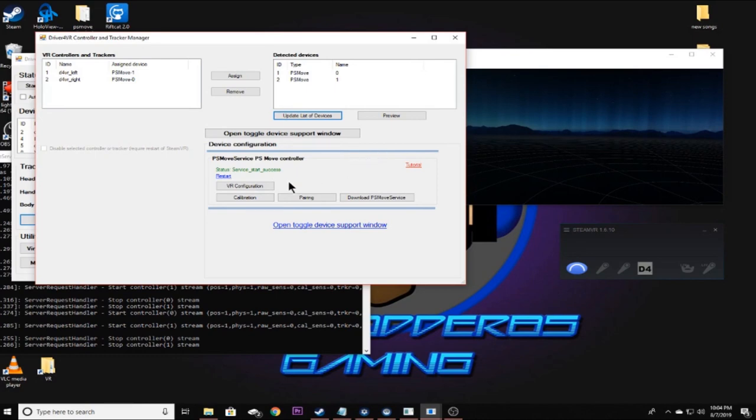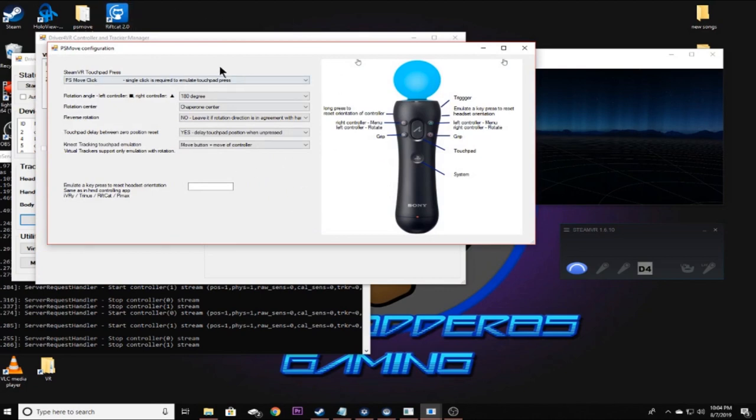Click VR Configuration. There are several options to play with. The key one is Move Button plus Move of Controller — you can change this to Rotation of Controller if you prefer. For the Kinect 360 and Kinect 1 you don't actually have to change this selection, but you can play with these settings as you want. You can also set an emulated key press to reset headset orientation in case your headset drifts.